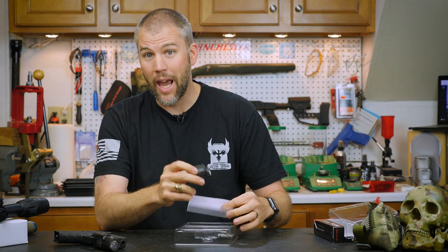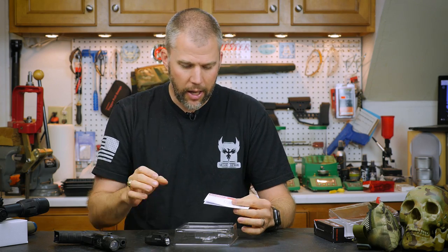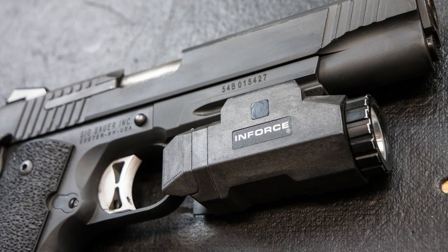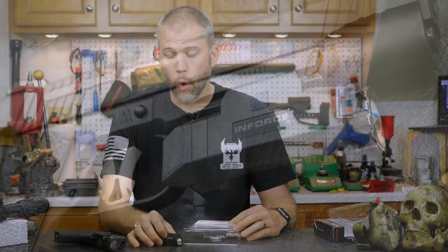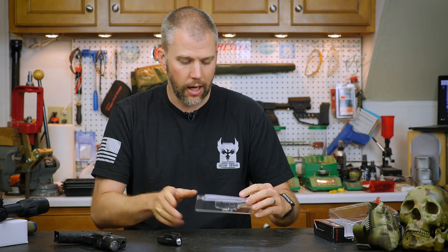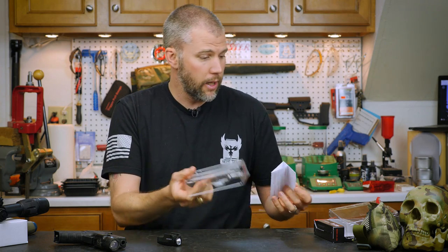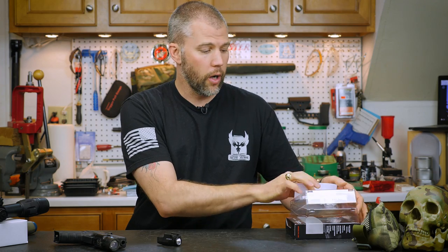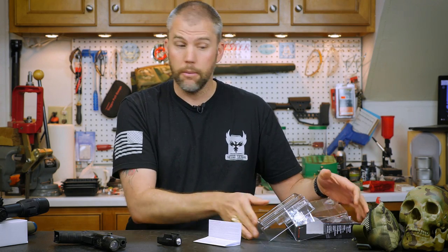That's kind of the whole idea behind the APLC. We have used the APL before — the original version on our SIG 1911. So the APLC is specifically designed for more compact handguns like the Glock 19. You get a user's manual and honestly that is about it as far as the stuff in the box.